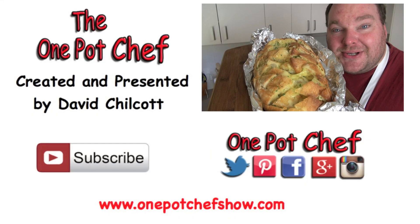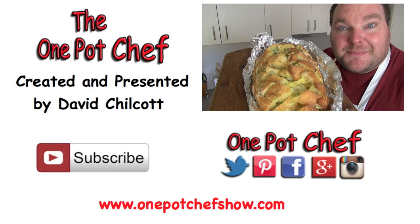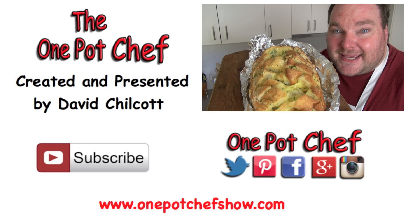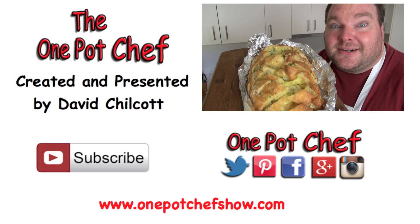I'm seriously holding back right now because I could eat this entire thing, but I'm going to wrap it up and leave it until I've got some friends coming round later and they can attack it. I hope you enjoyed this recipe — check out my other videos at onepotchefshow.com. A big thanks to everyone who shared this recipe on Facebook, Twitter, Pinterest, and all the other websites, basically saying 'make this, make this, make this' — because I'm really glad I made it, it is so yummy!